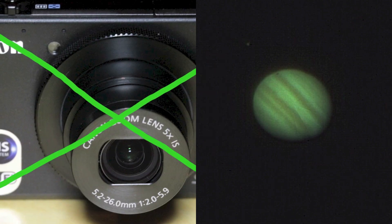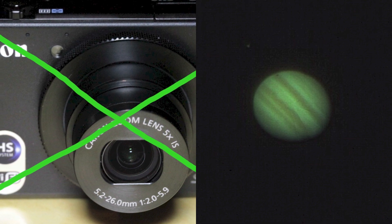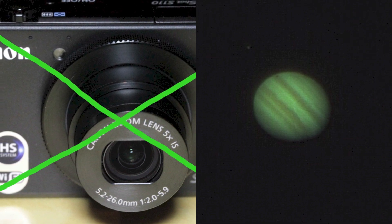The camera kit will only do the auto-alignment process. It's not possible to do photography with it.